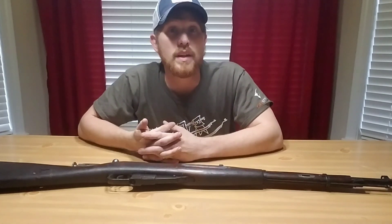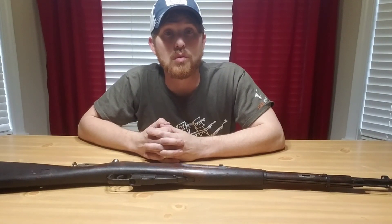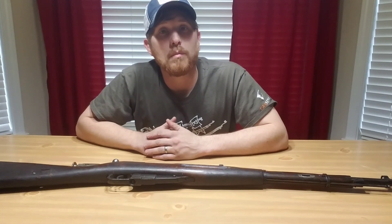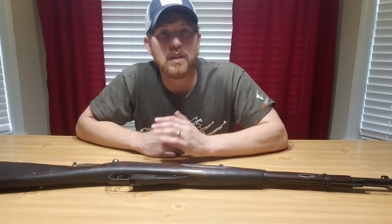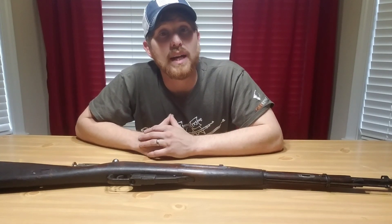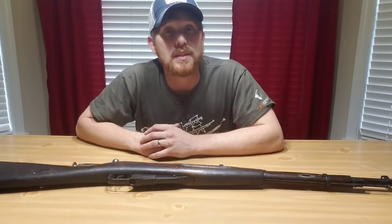This is video number two today. I just got done making my first one and I hope you watch that — that's my infield score for today. I came home with another rifle from the military show I went to. The military show is a lot smaller than the show of shows, but there's always interesting things to see. I usually come home with something every year. I also got a canteen, which I'll put in another video, but it's always fun to get out there and interact with other collectors and enthusiasts and build relationships.